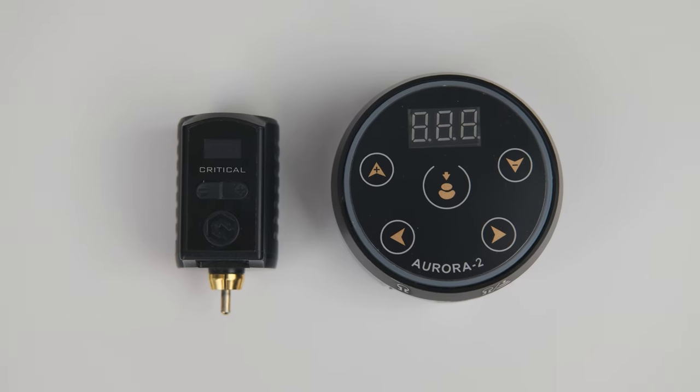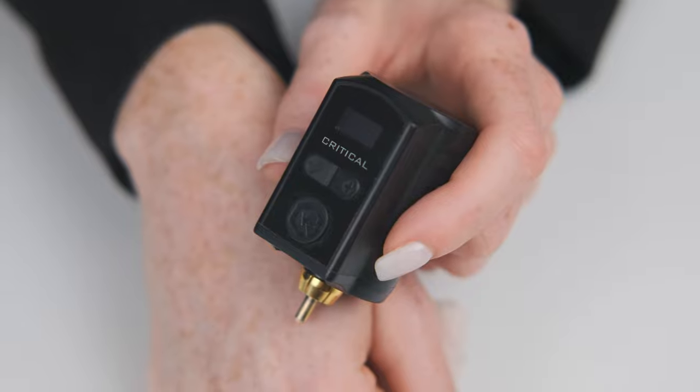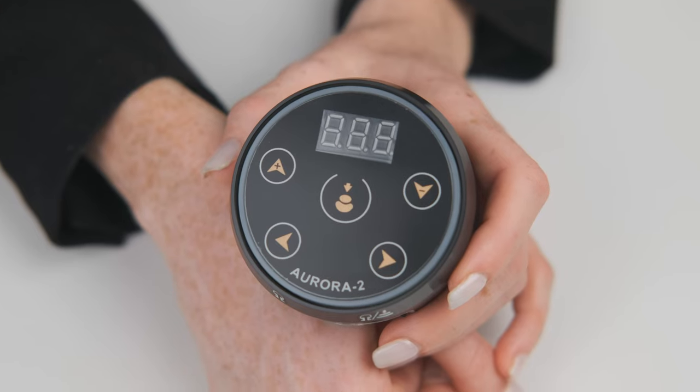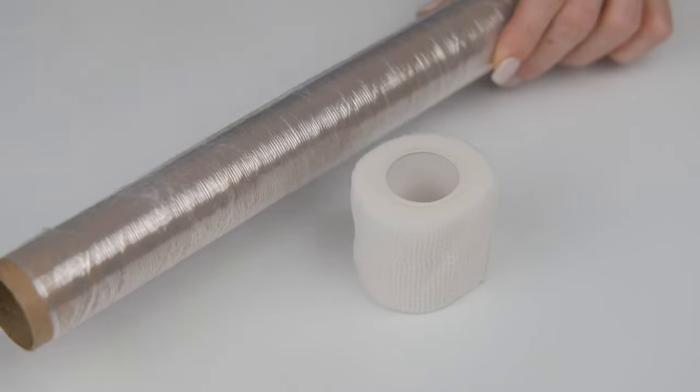There are a few different types of power supplies, but I really like these two. This is a wireless power supply and with this one you need to use a cable. To protect my machine from cross-contamination, I like to use this wrap and a foil.